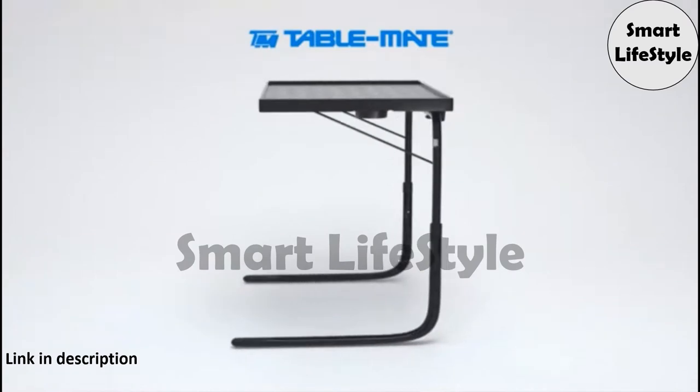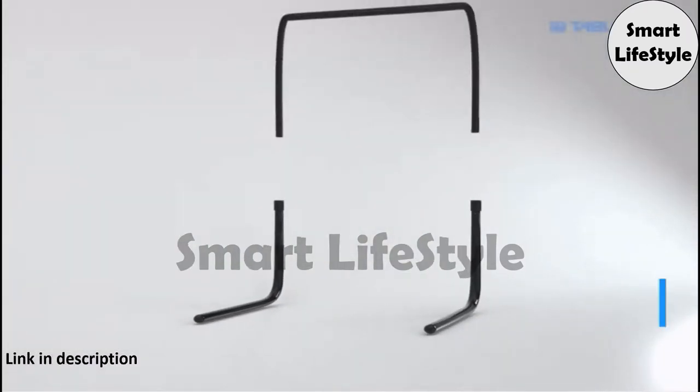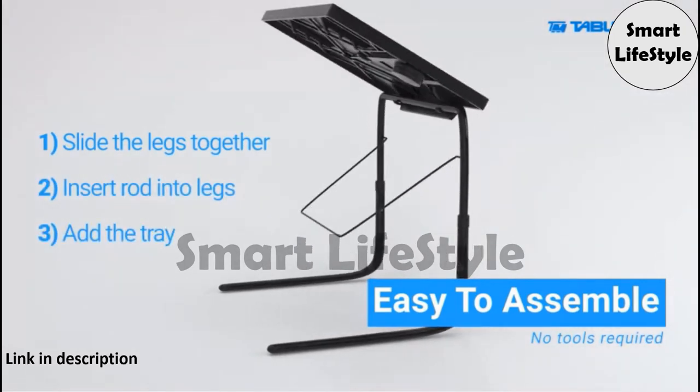Introducing the original TableMate, the TV tray reimagined. In just three easy steps, it's quick to assemble with no tools required.